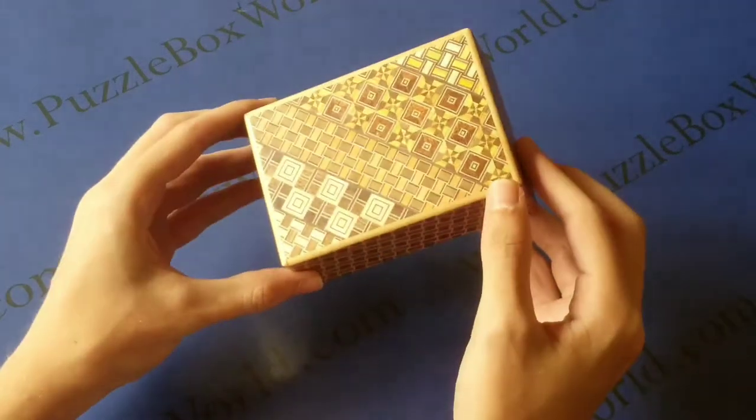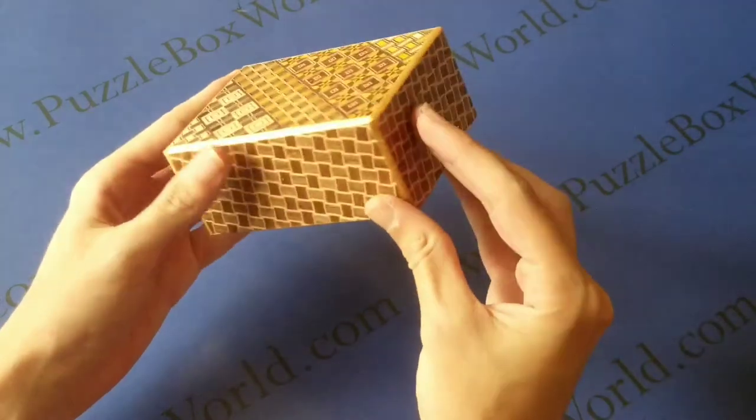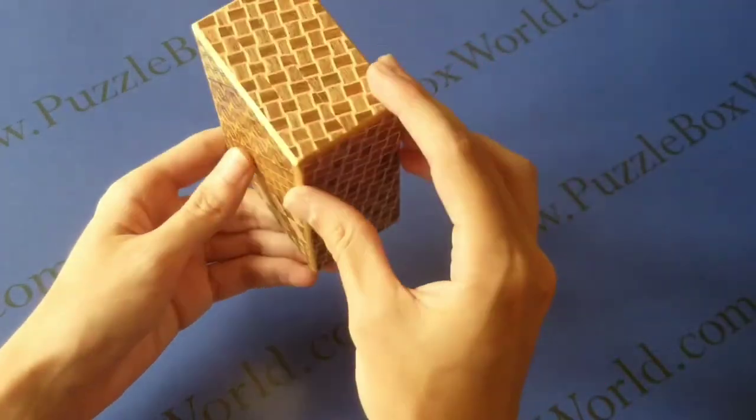Here we have a four-some 10-step Japanese puzzle box created by Oka. The top and bottom have a yosegi inlay, and the sides are profiled with a Kazushi pattern.